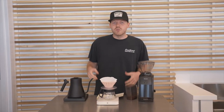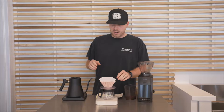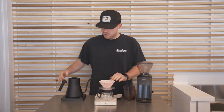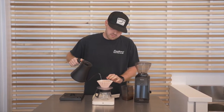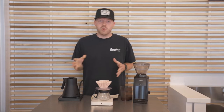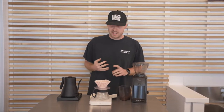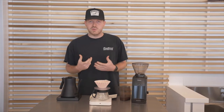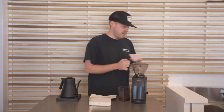We're going to be using a 1 to 15 ratio. I've already got my coffee ground up. I'm just going to go ahead and pre-wet the filter, nice and clean, and pre-warm the dripper — just like that. Something cool about these Origami drippers is that you can use Kalita papers or V60 papers. Today we're using the Kalita papers just so we can get a little more sweetness out of this coffee. I'll go ahead and dump this out.